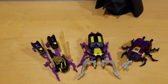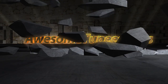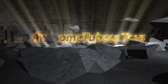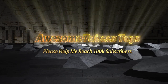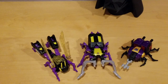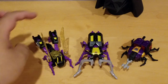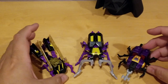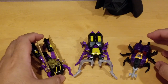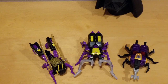Welcome back to my channel. My name is David and today I'm going to do a toy review on the Insecticons. This is not the G1 — it's a remake of the retro G1. This is the legend class, which is the smaller Transformers class.